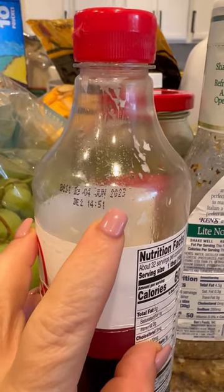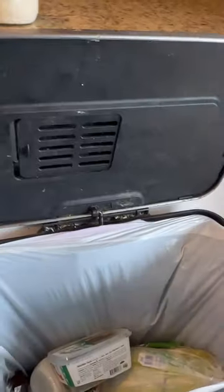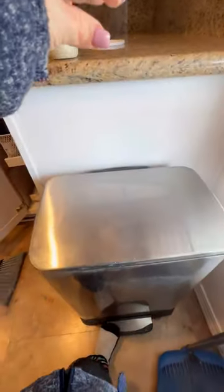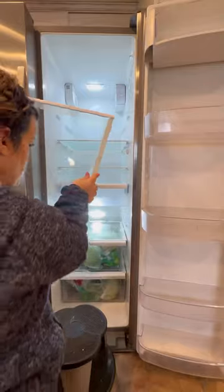I put everything out on the counter — holy moly. There are soy eggs with like a sourdough mother, expired, mold, expired, mold — just expired everything. Like I said, this was my very first time doing this.